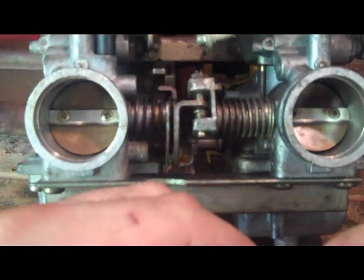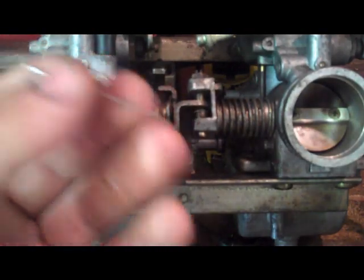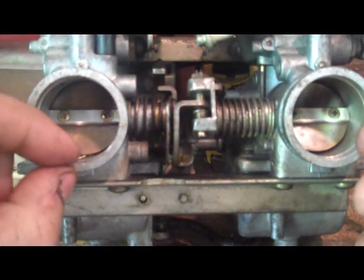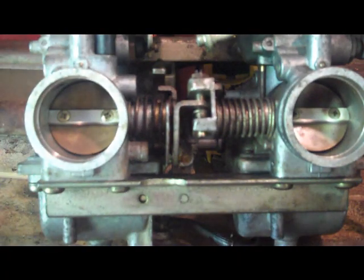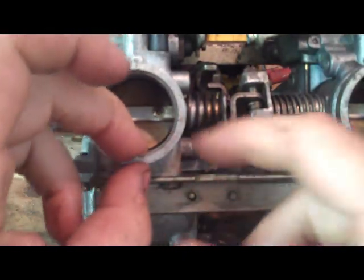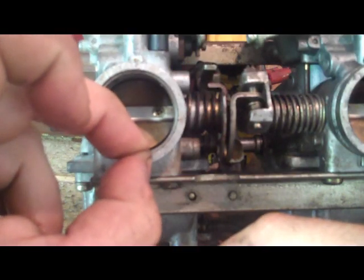First, you set your idle. Guys use all different types of things — some people use a little sliver of paper, some people use a very tiny drill bit. I like to use a needle. It really doesn't matter what you use because even if it's really thick or really thin, you can always adjust the idle afterwards. What I do is take this needle and stick it right down in here so it just slides underneath the butterfly valve.